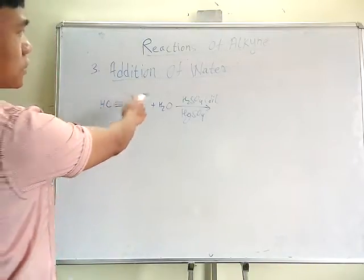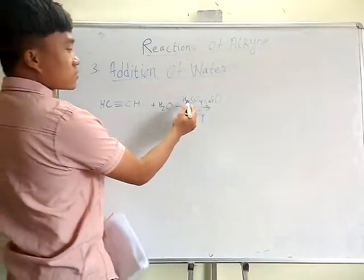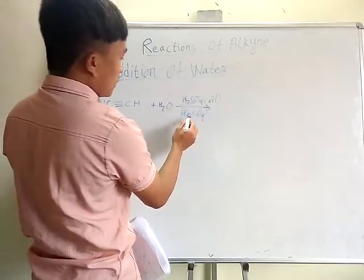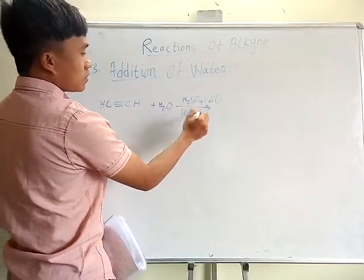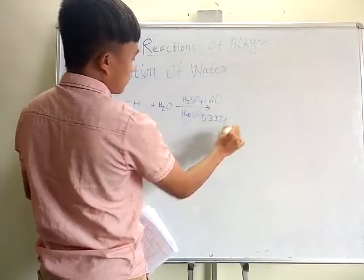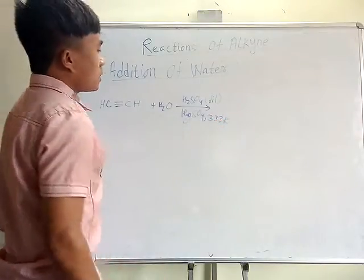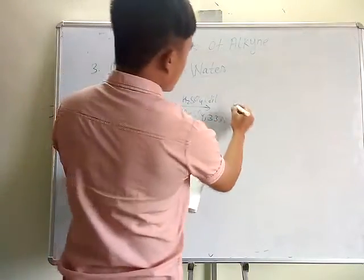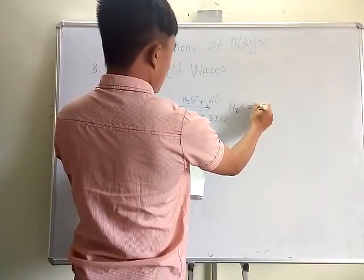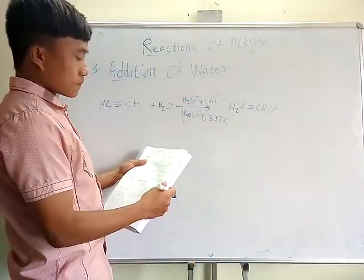This is number three: addition of water to the alkyne in the presence of sulfuric acid — dilute mercury sulfate — as the reagent.